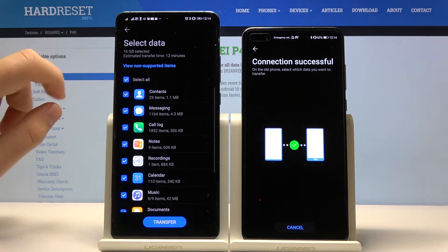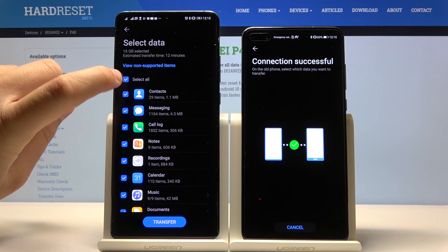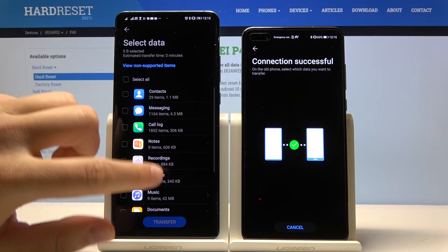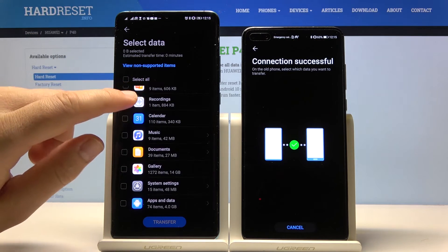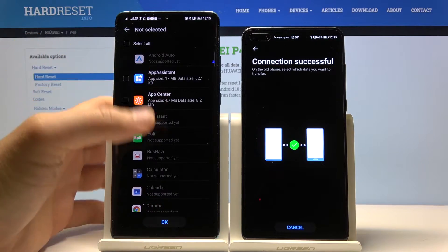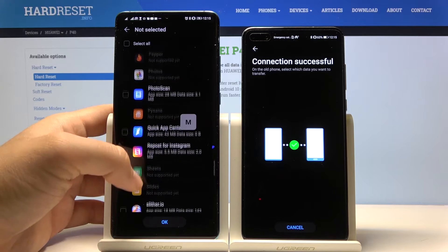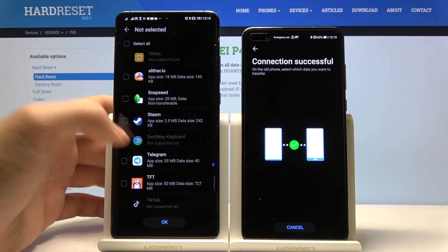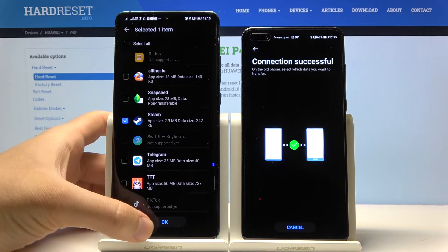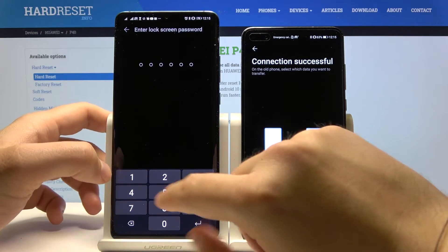On our Android smartphone, tap the 'Select All' option to unselect all items, then scroll down and click on 'Apps and Data.' Right here we have to find our Steam application — here it is, click on it.